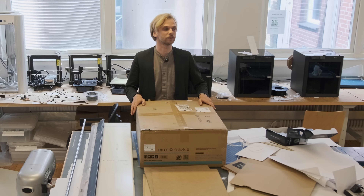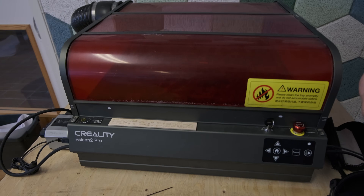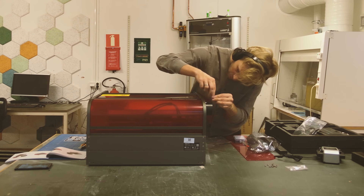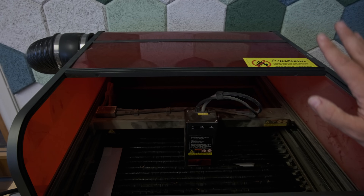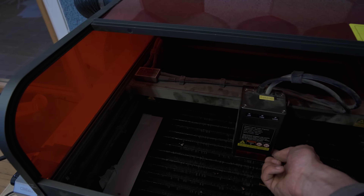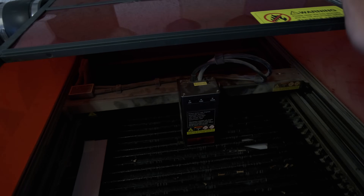Before we begin with the unboxing and setup, I want to talk about this bad boy right here that was sent to us by Creality over a year ago — the Creality Falcon 2 Pro. It has been used by 300 or more students every single day. Over the course of a year, it has malfunctioned one time: the lens glass of the laser burned through, and replacing it was really fast — like five minutes.